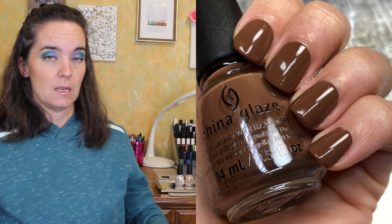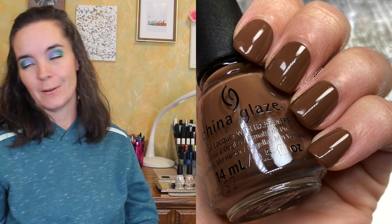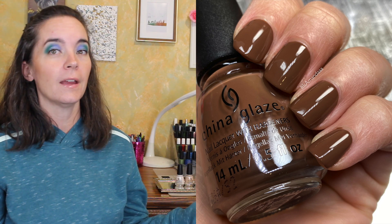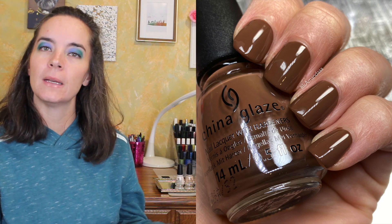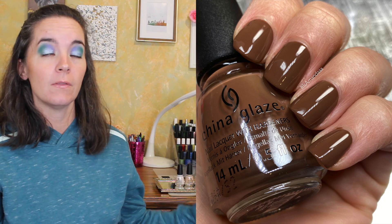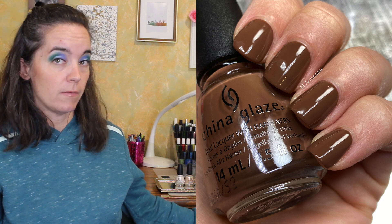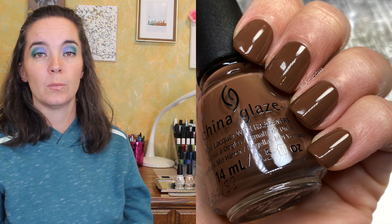The next polish is called Brew That and is described as a dark brown cappuccino color. This also covered in three coats with the same formula — they all had the same formula, which I appreciate the consistency I guess. It wasn't the best formula I've ever worked with. I do love this brown color and I love that these are all browns — there's no glitter or anything like that. The formula leaves a little to be desired, but that is Brew That.